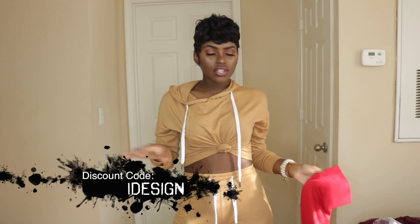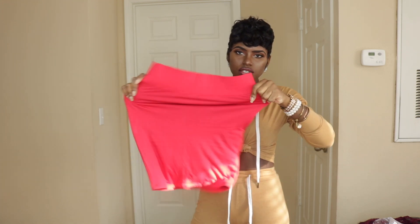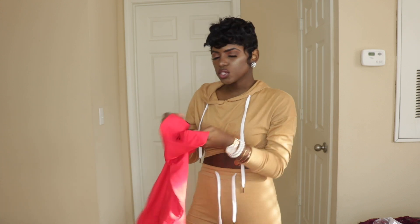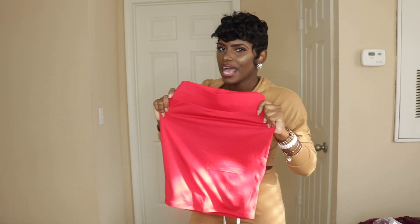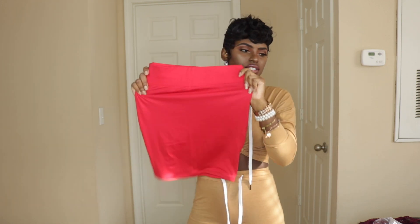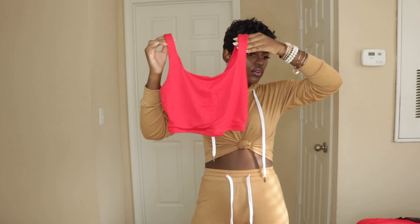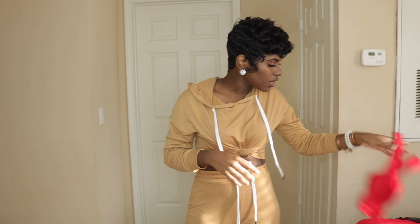The first item is this cute two-piece set. It has a little thick band and a very stretchy material. I got this in a size medium because it was the last one they had. It's thin but not too thin — like that in-between type of material. This is how the skirt looks, and this is the top — basically a little crop top. I love the color.